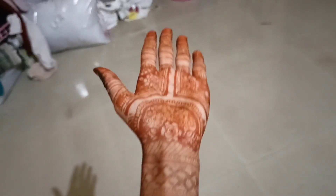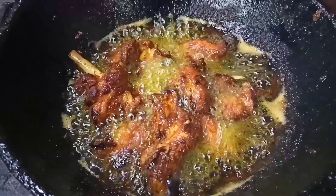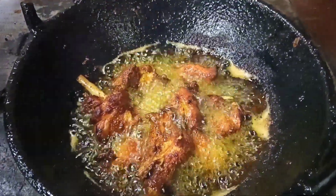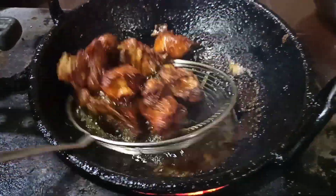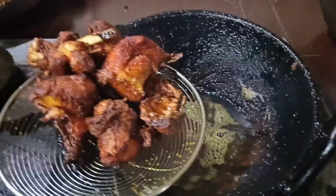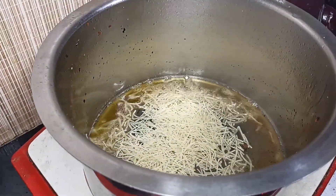I bought a lot of food in my village. I bought a chicken, so we'll fry it in the pan.